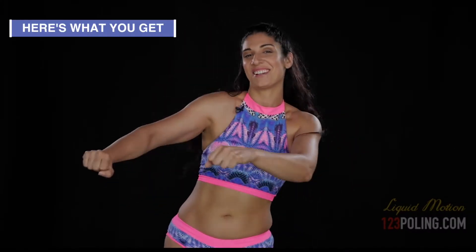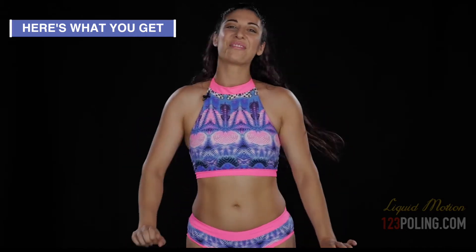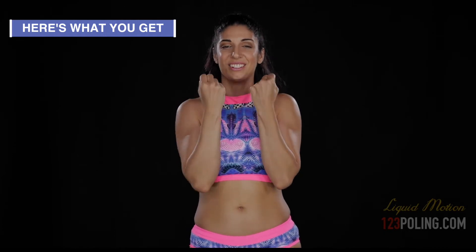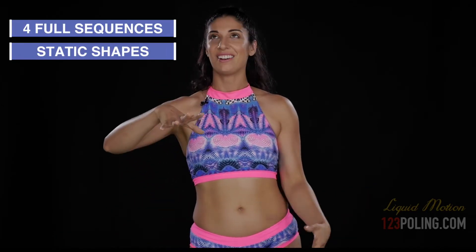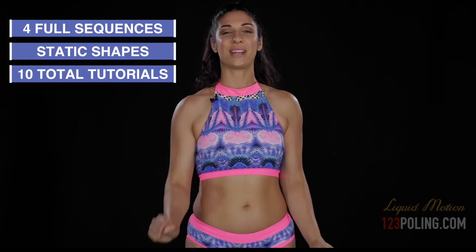Here's what you get — are you ready? The Learning to Let Go bundle includes so much. You're going to learn to let go with ten amazing videos, full-on chock-full-of-nuts tutorials. It includes four sequences that are full of static shapes, and we're going to get you there by breaking these static shapes down to every detail.